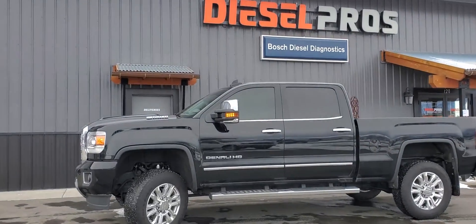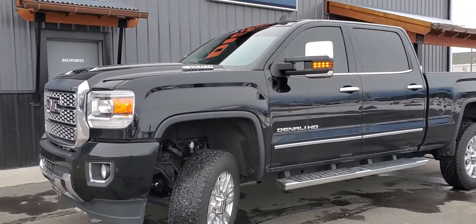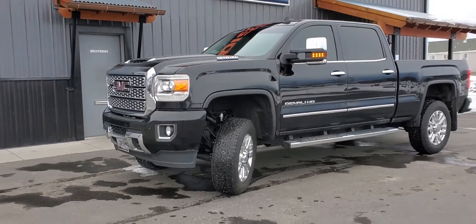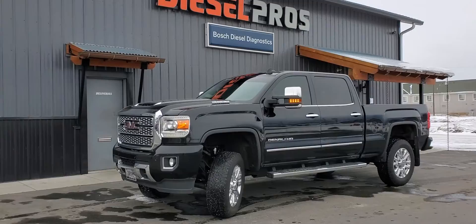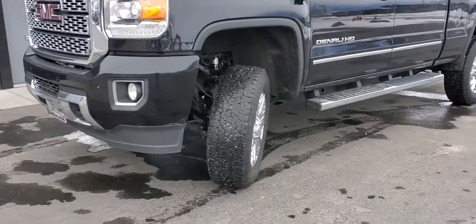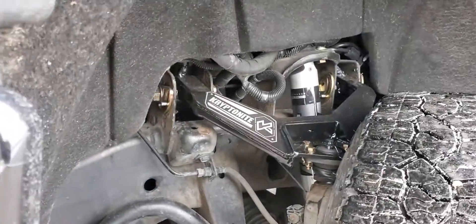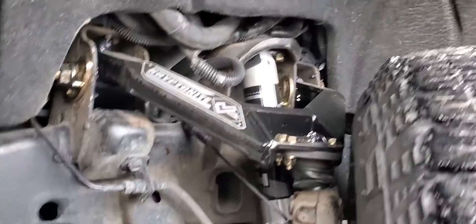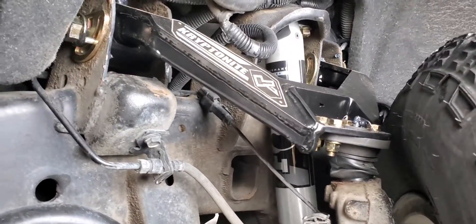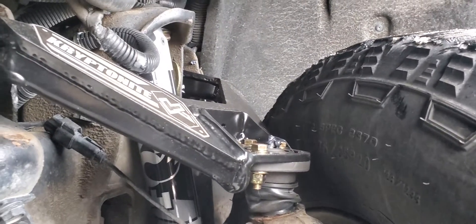Hey folks, Gary Diesel Pros here. Just wanted to put a quick follow-up video together, kind of show you around this L5P here. It's a follow-up to my lift versus level video. A lot of folks are interacting with that video, and I think there's a lot of misconceptions about things. I just kind of wanted to show you all what I was talking about.